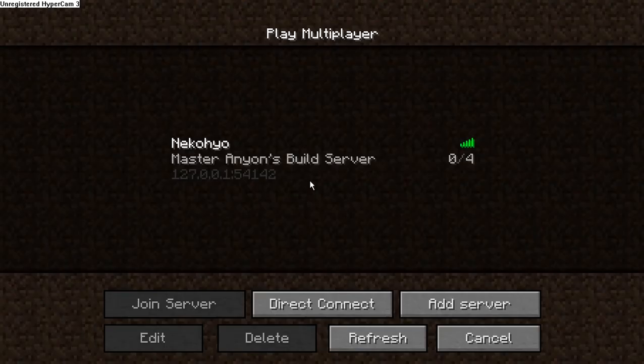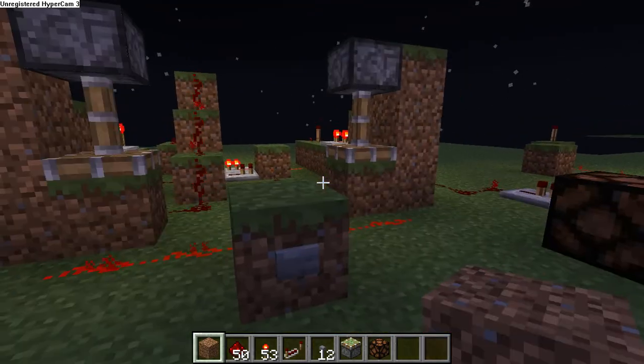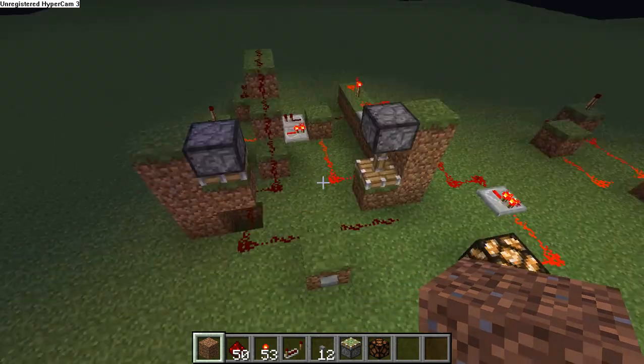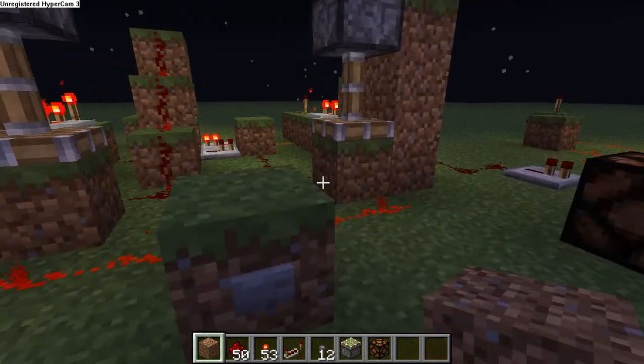Greetings and salutations. This is Kodan50 and I've got a simple little on-off controlled by a button mechanism I wanted to show you really quickly. This took me several months of trial and error to complete — more error than anything else — but it's finally done.